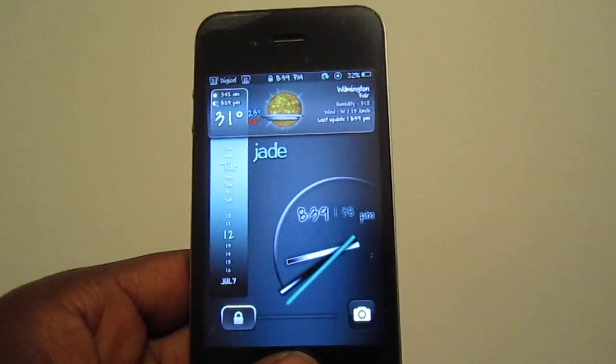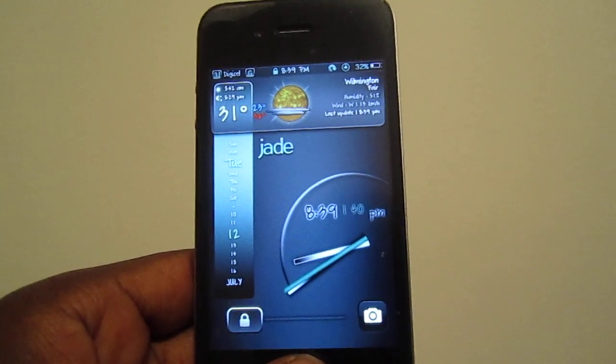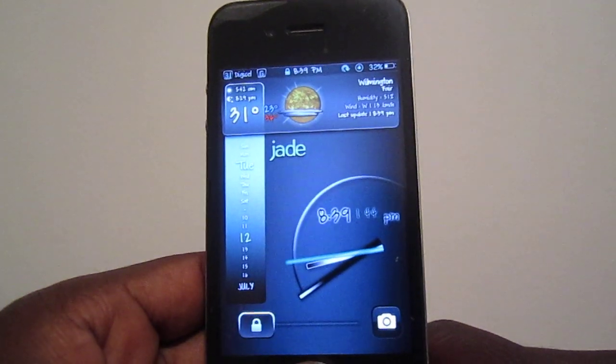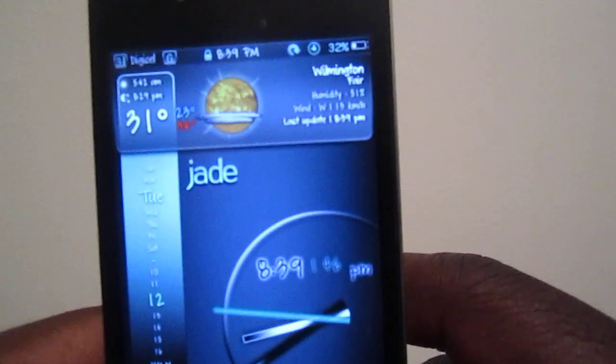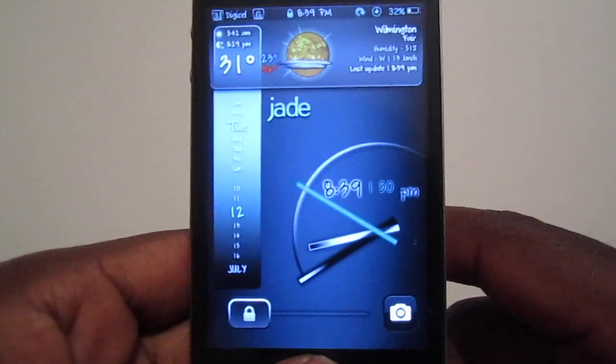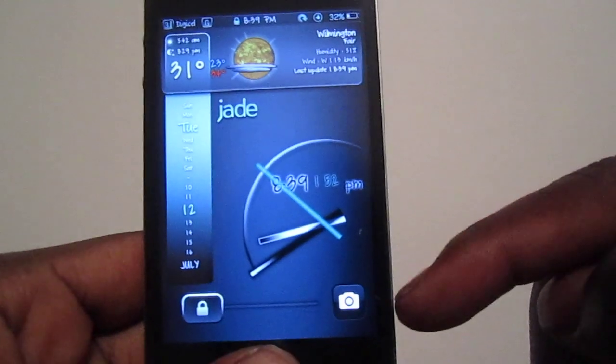Welcome on YouTube, this is the Jamaican iPhone and I got a theme review for y'all. This one is called Jade HD — see right there, it says Jade HD, and this is the lock screen right here.